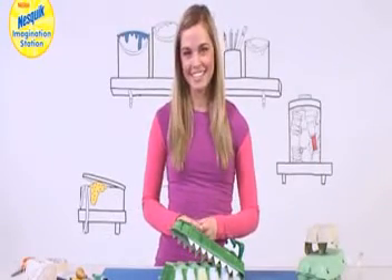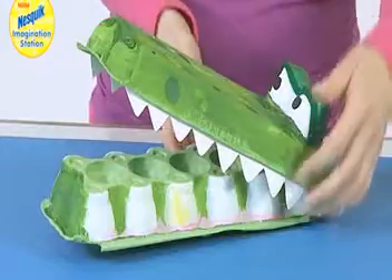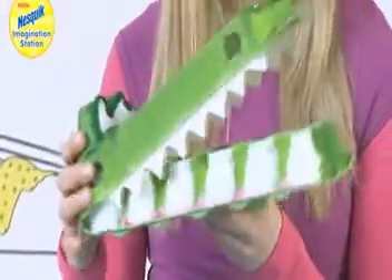Hello and welcome to the Nesquik Imagination Station. This month we're looking at the Animal Kingdom and today we're going to make this really cool snappy crocodile.